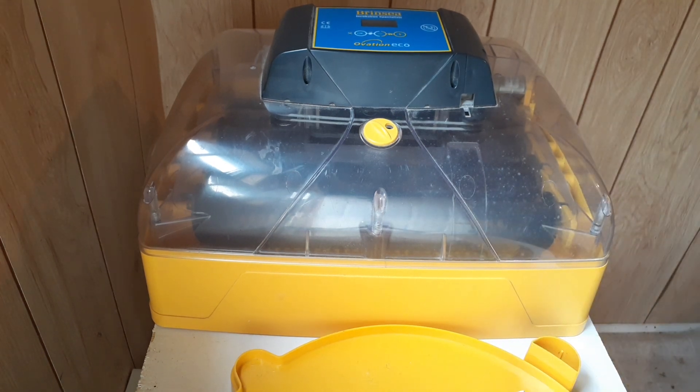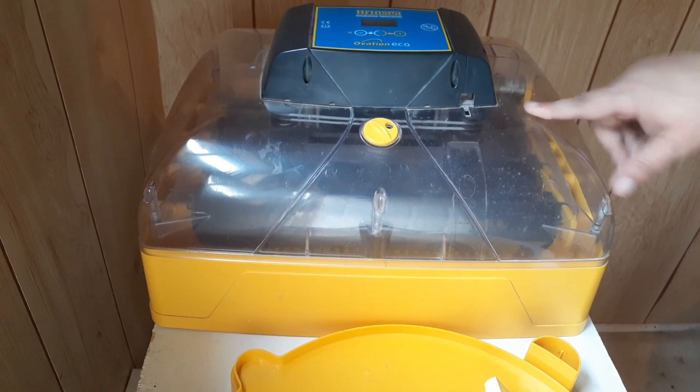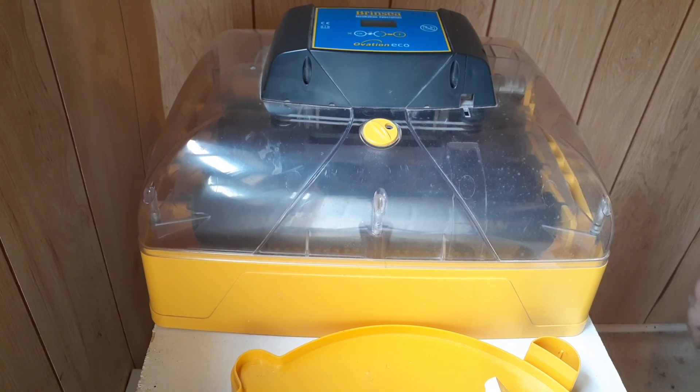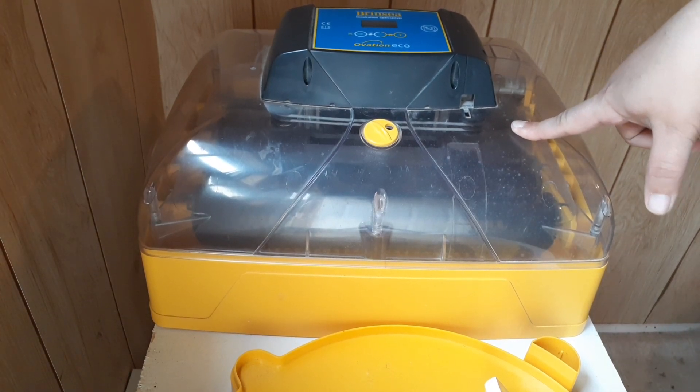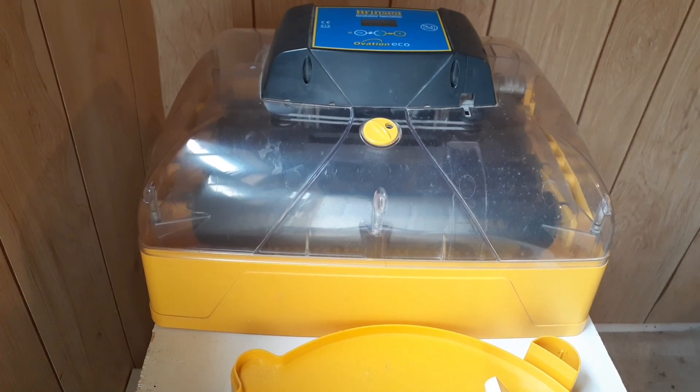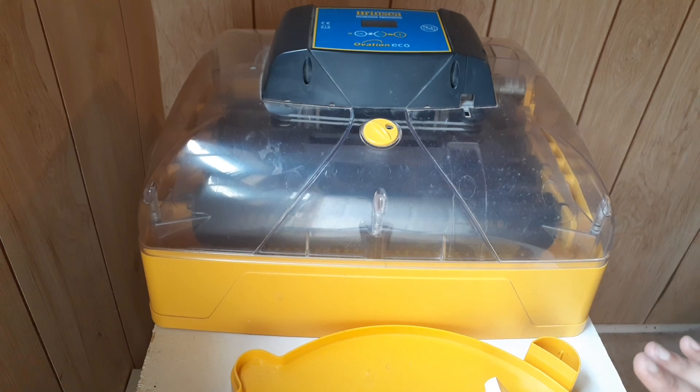I advocate for a humidity of 35 to around 45 percent for the first 18 days of incubation. I can actually maintain that simply by putting my hygrometer into the incubator and turning it on, because heat naturally dries out air. It's 75% humidity out here right now — that's absolutely too high — but inside the incubator it'll be about 35%, because the heat inside dries out the air, which lowers my humidity. That's a good thing.